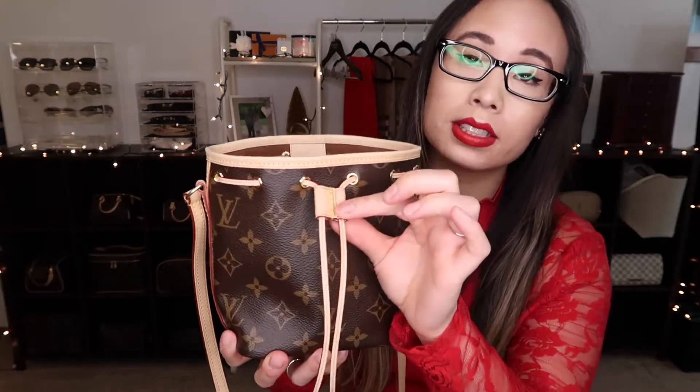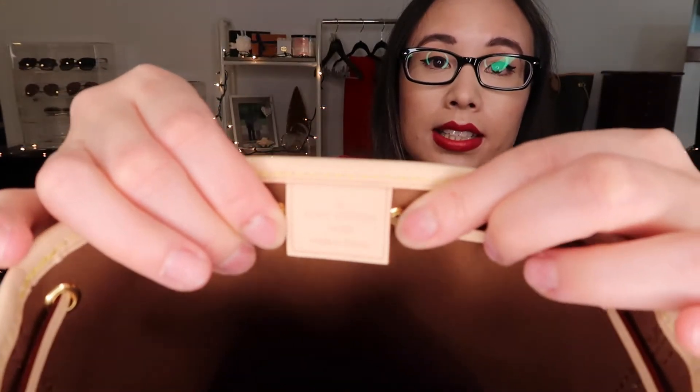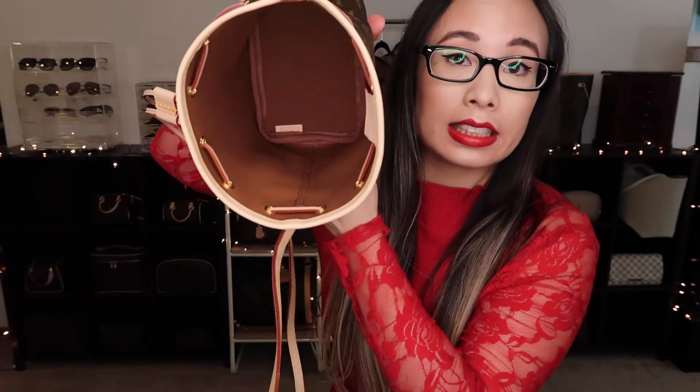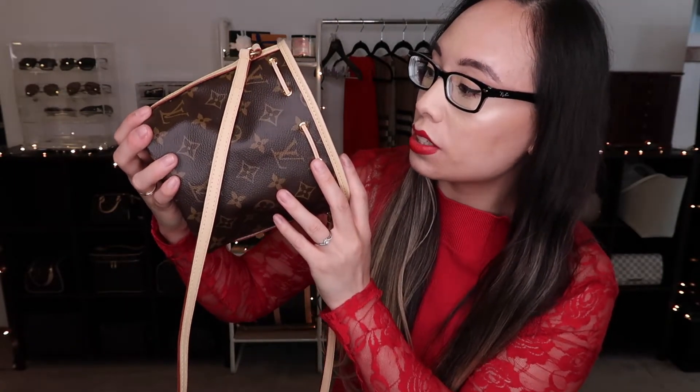I bought this little tab off of Etsy because I didn't want to tie it. This originally does not come with the Nano Noe, but I wanted to buy one so I can just put it like this instead of tying it. This is made in France — it says right there, Louis Vuitton made in France. And the date code is inside the bag right there. It says SA3250, which is the 35th week of 2020.